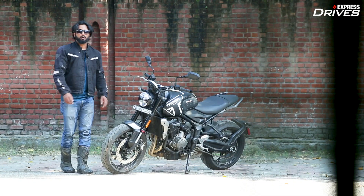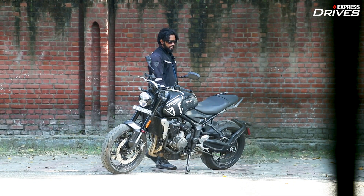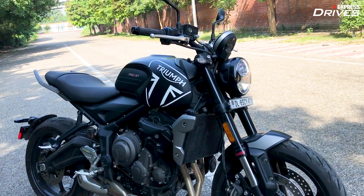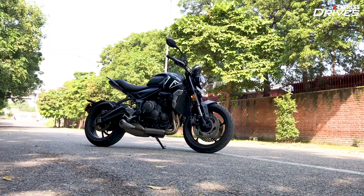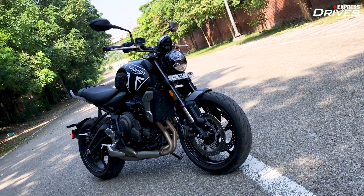So let's get design out of the way first. When you take a look at the Triumph Trident 660 in real, possibly the first thing you will notice is how compact this motorcycle looks. The dimensions aren't overwhelming — in fact the figures are very much in the ballpark of some of the 250cc to 300cc bikes.